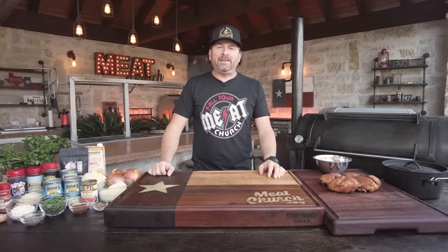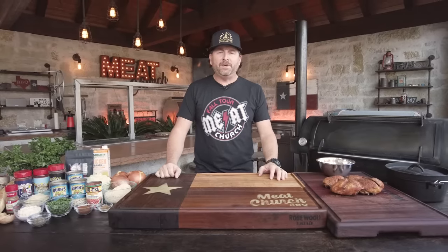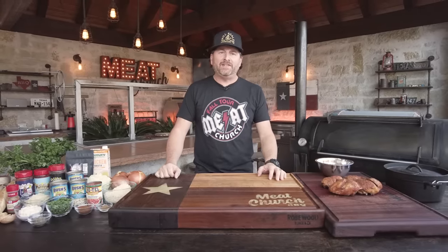Hey guys, it's Matt Pittman, the CEO and pit master at Meat Church BBQ. Welcome back to my outdoor kitchen here in Waxahachie, Texas. Today I'm going to make you guys one of my favorite wintertime comfort foods: white chicken chili.